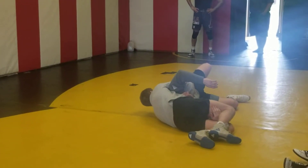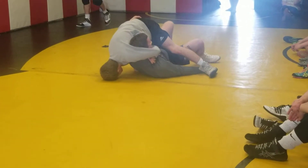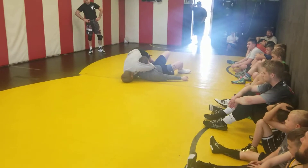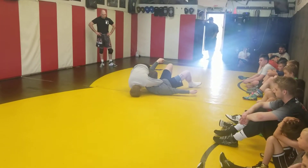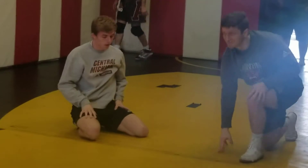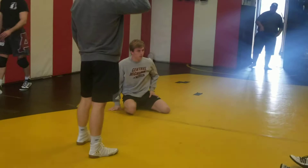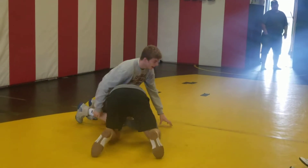It was actually showed to me as a freestyle move — freestyle you just get four points. Folkstyle, I come up here and try to hold it there. A lot of times they scramble to get there, which is not a very good consolation prize because they're getting pinned. It's really easy to kind of get guys in the air.